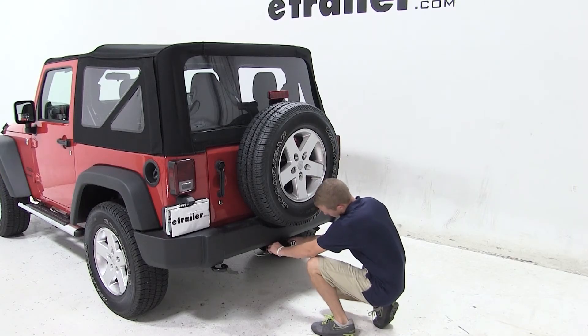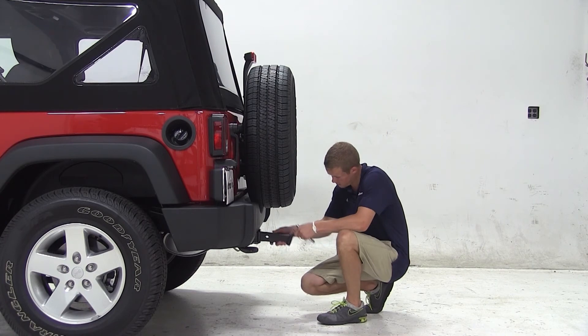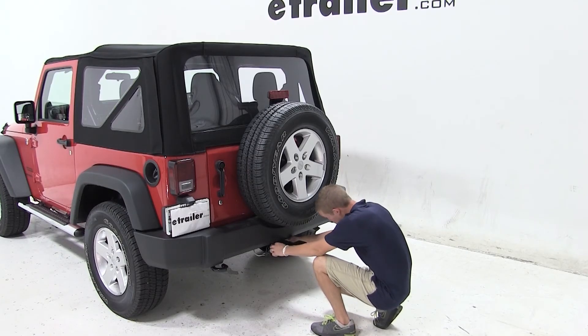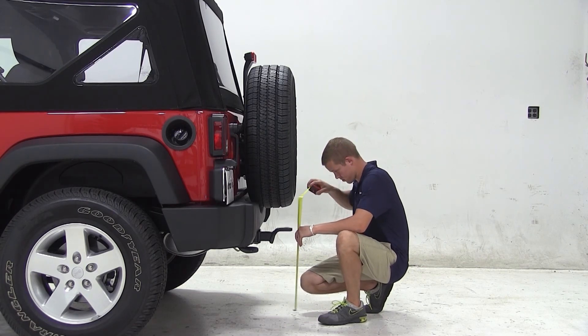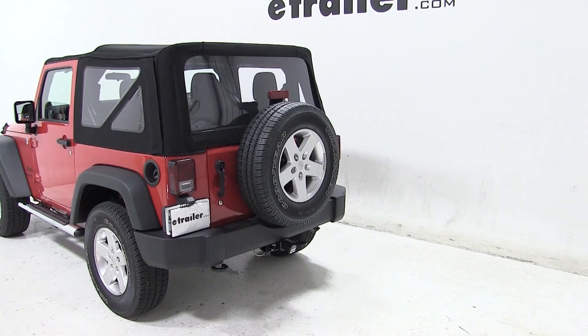Now if your vehicle's hitch height matches ours and your trailer's ride height matches this measurement, this would be an appropriate ball mount for you. We can then flip the ball mount over into the rise position and again measure from the ground to the top of the ball platform, getting a measurement of about 20 and a half inches. Once again, if your trailer's ride height matches this measurement, this should be an appropriate ball mount for you.